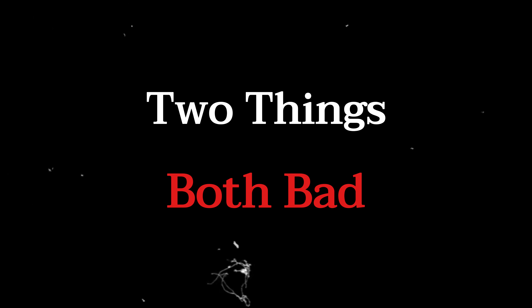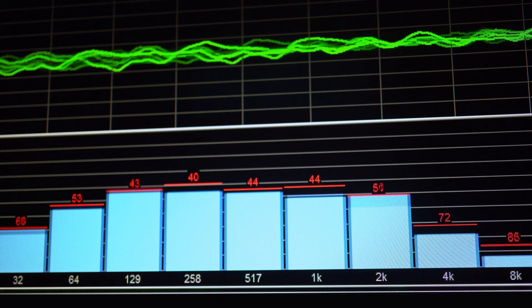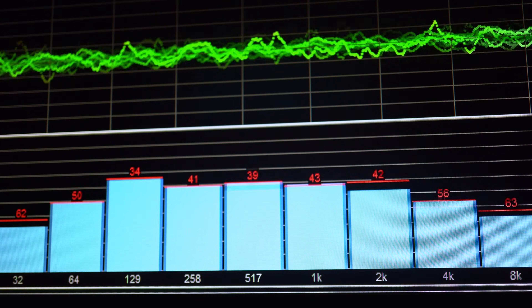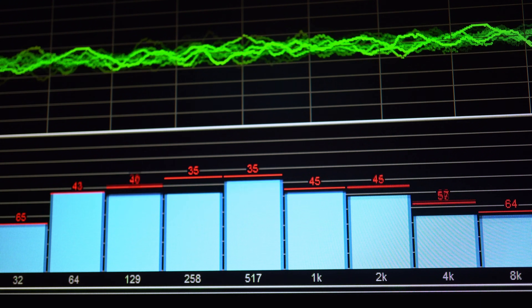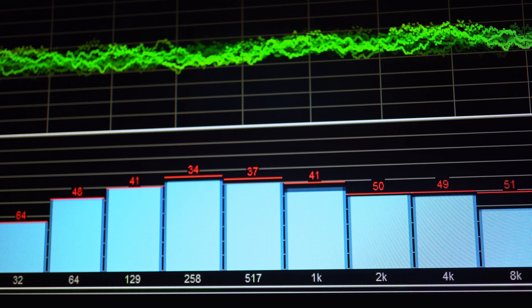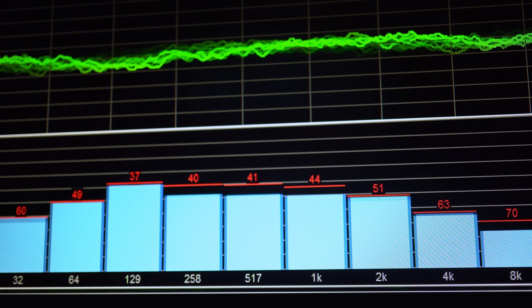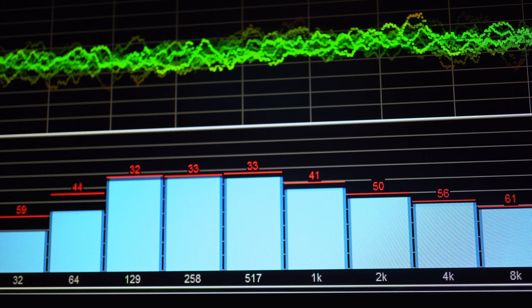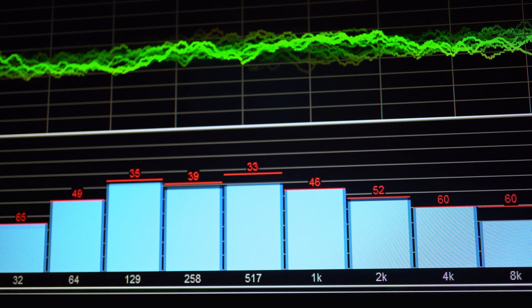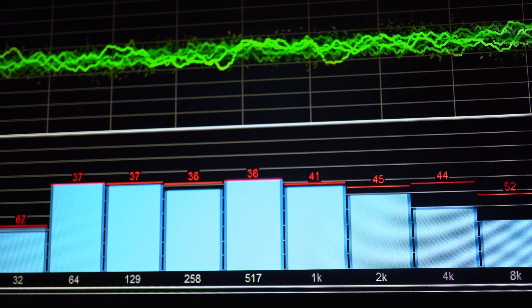What does this sound like? Two things — both bad. First, you lose dynamic range. The quietest parts of the music — the subtle reverb on a vocal, the sound of a pick brushing a guitar string, the air in the recording studio — are now buried in a higher noise floor. They are simply gone, rounded down to zero. The black background of your music turns a muddy gray.